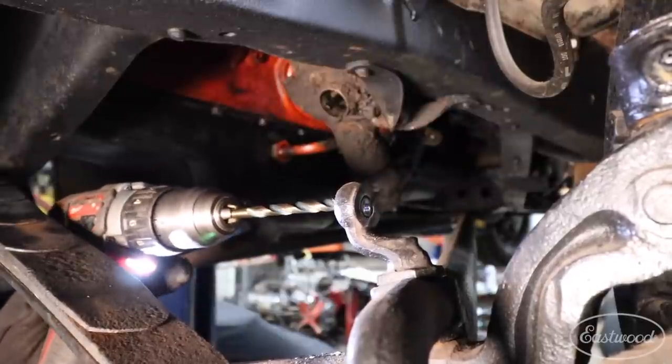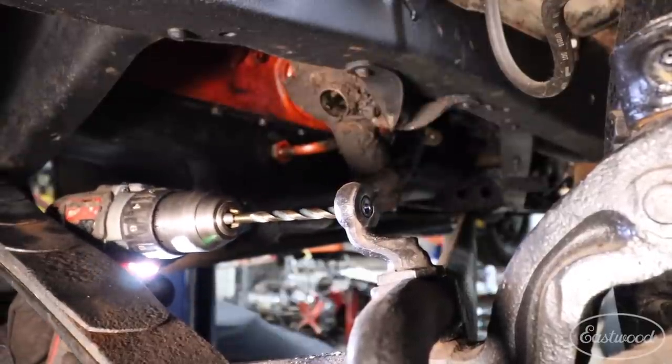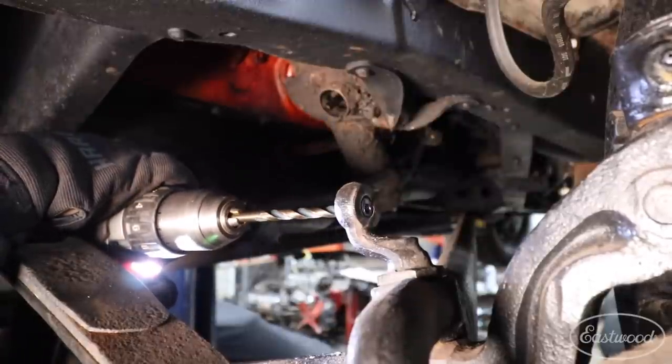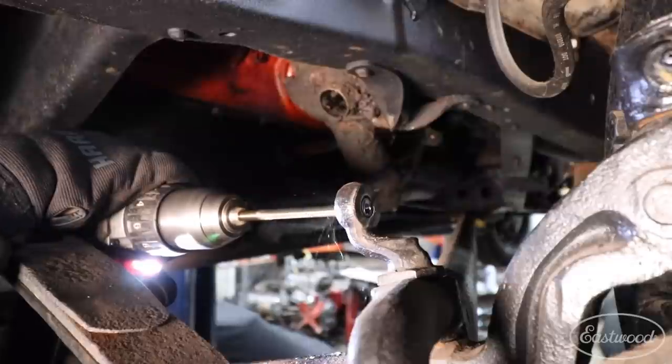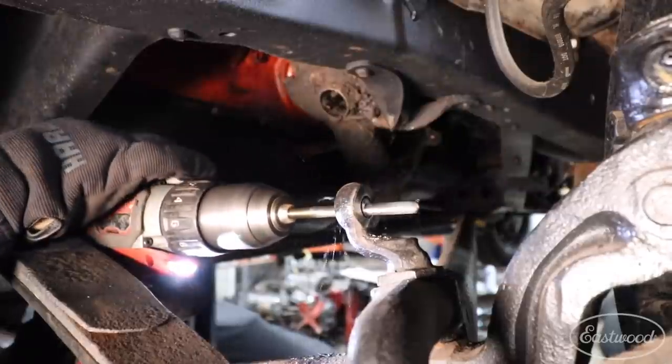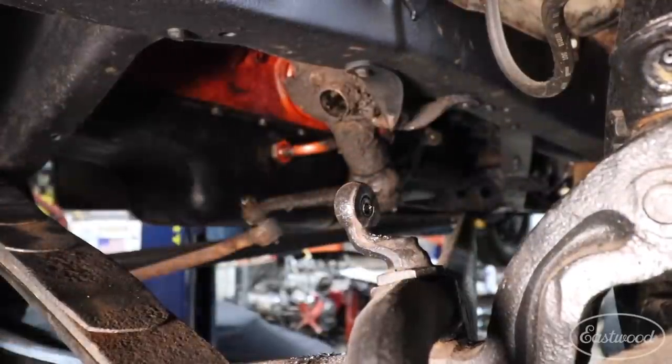Usually that first bit is the hardest part because you have a little burr and have to kind of get started. So we're slowly punching through there. Now I'm going to jump up to 19/64ths — I'm just jumping two bit sizes at a time.